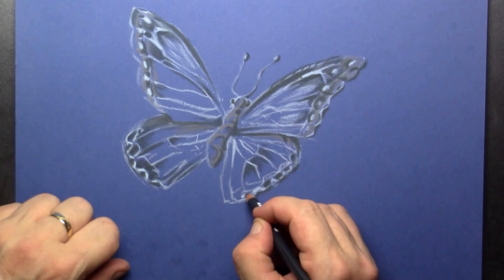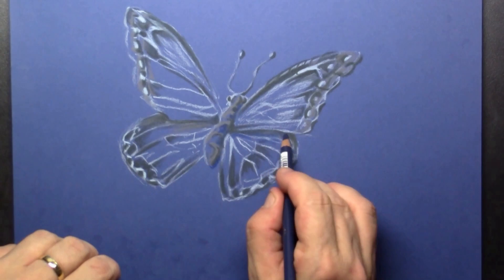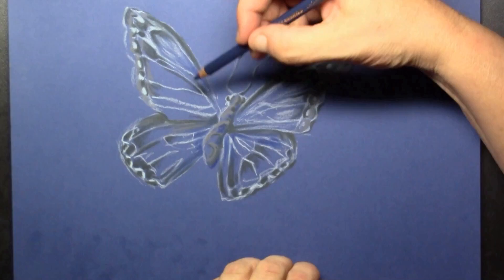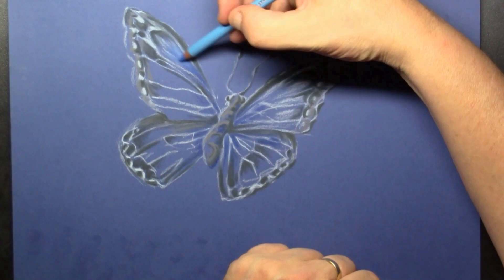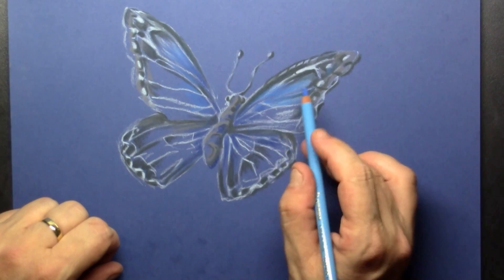This is a dark blue — it's slightly darker than the actual paper — and I'm putting that in for the mid-tones in this butterfly. Again, I am drawing next to the blue setup lines. Then I'm shifting to a middle blue, somewhat lighter than the previous blue.